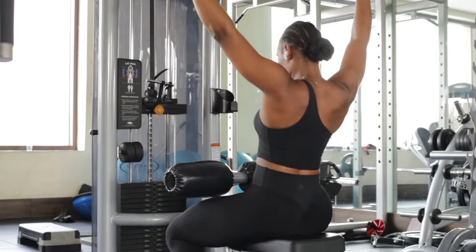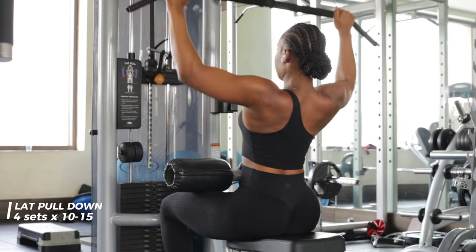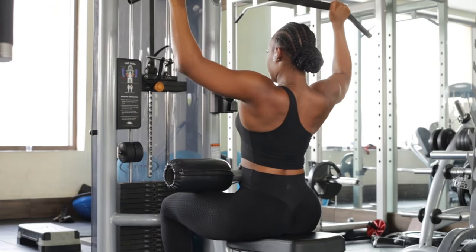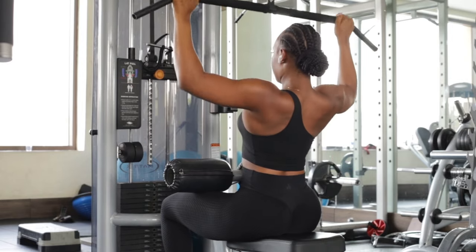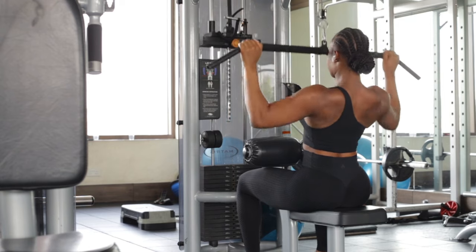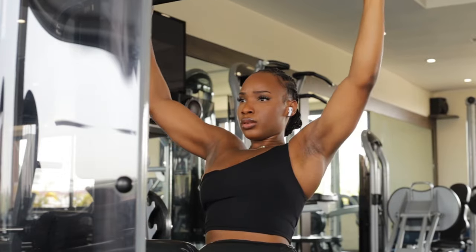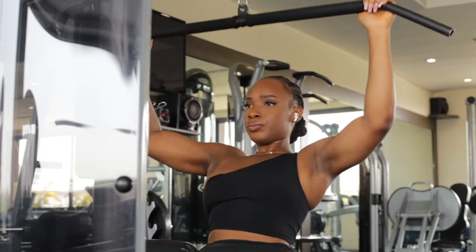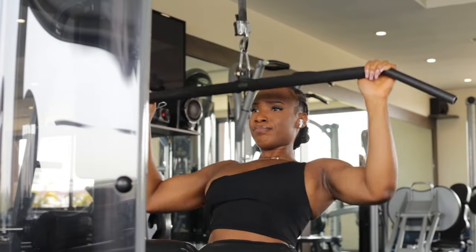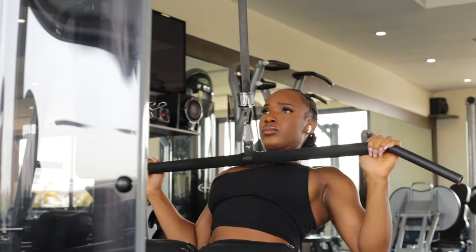The next exercise are lat pulldowns, and if you watch my videos, you know these are a staple in all of my back workouts. I'm using a wide grip handlebar attachment. I'll sometimes do variations — a narrow grip or a closed grip bar — depending on what specific area of my back I want to focus on. I usually do four sets of each and aim for 10 to 12, sometimes 15 reps depending, and I always start with a light weight and then move up.